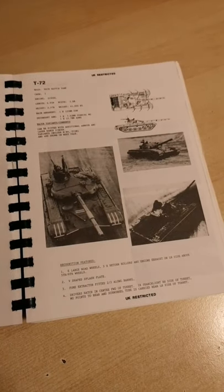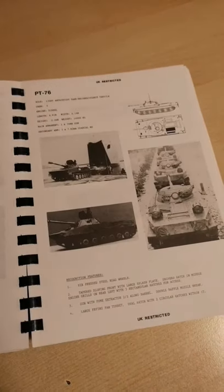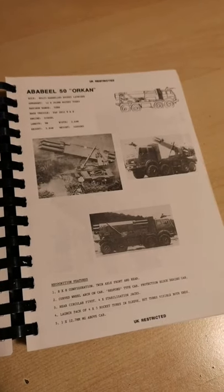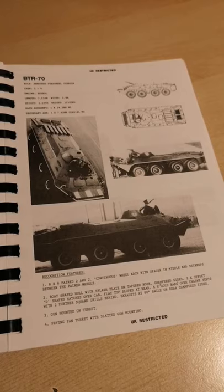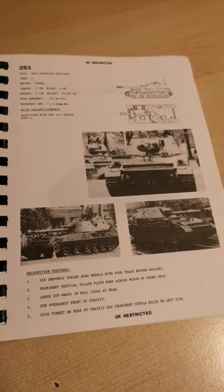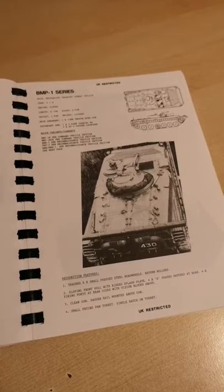Let's take a quick look inside. We have the classic T-72, PT-76s — very cool kit indeed — multi-rocket launch systems, BTRs, then we're into self-propelled guns, the BMP as well.